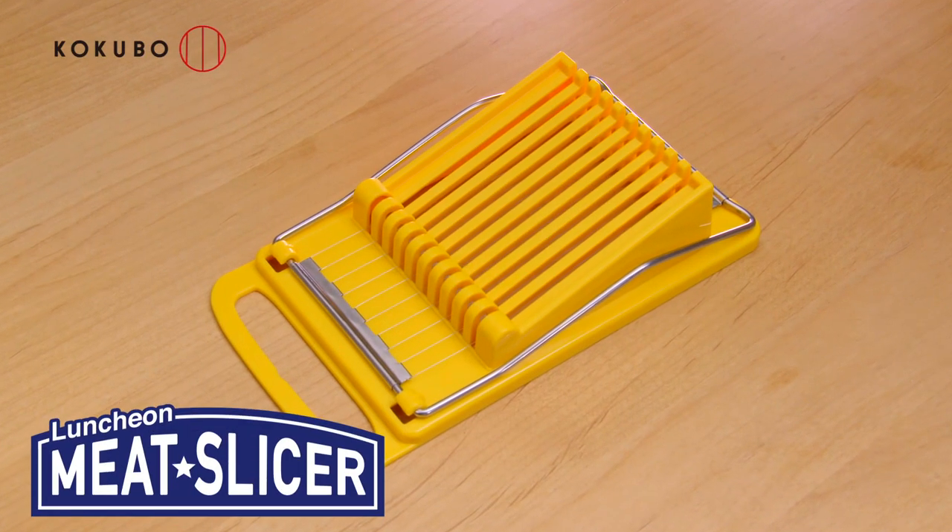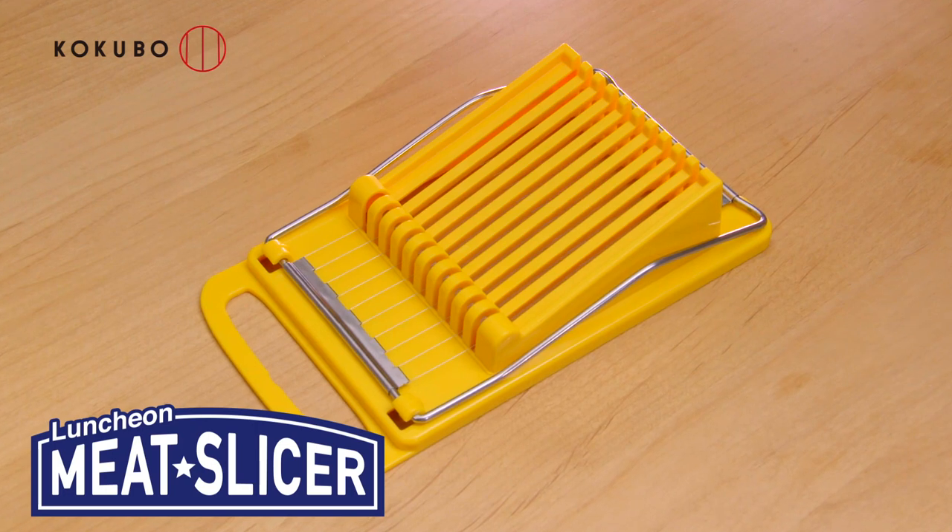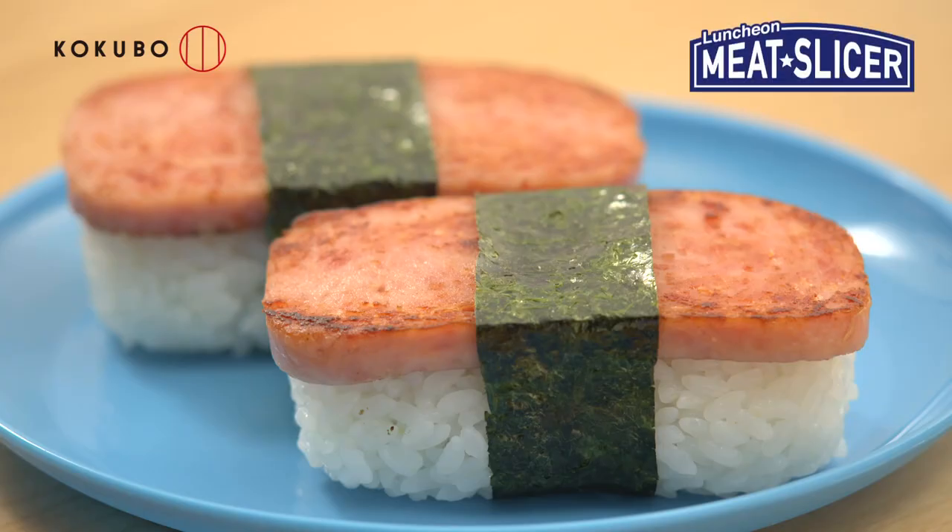You can slice slippery luncheon meat with one push easily, cleanly, and equally. Luncheon Meat Slicer.